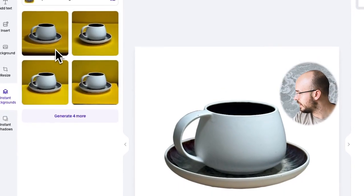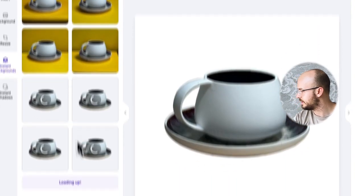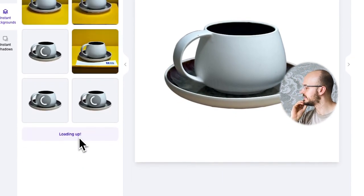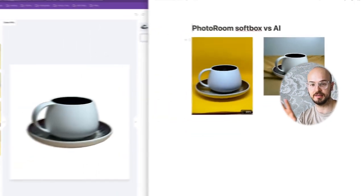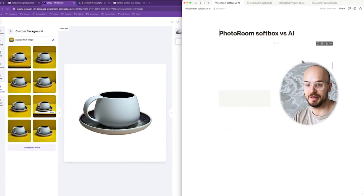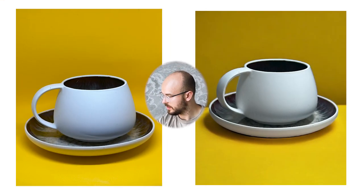If you saw my other video about how to create really nice product shots, you might have seen the image guidance tool — if not, go watch that video. Basically you can load any image here, and this is the AI recreating that shot. This is the one where we didn't use image guidance and just said try to create a yellow studio.